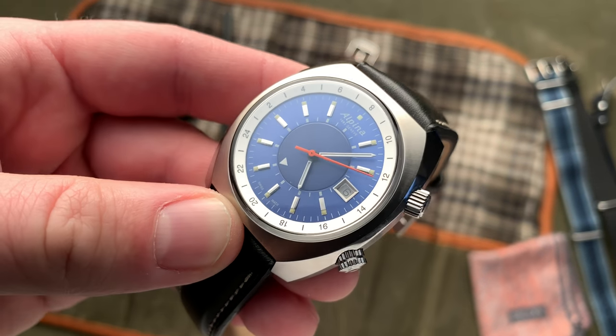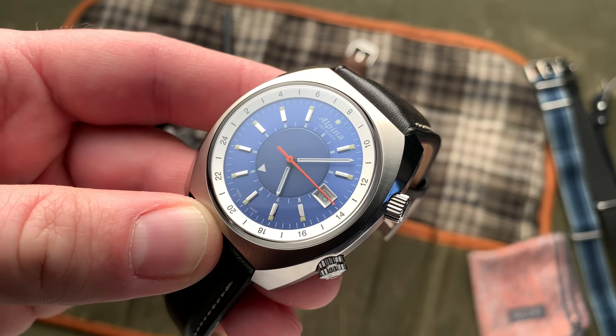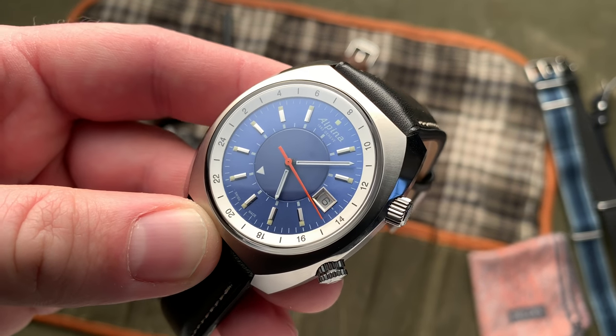Anyway, for a more complete review, better pictures, and all of that good stuff, head on over to ABlogToWatch.com. Thank you very much. Bye.